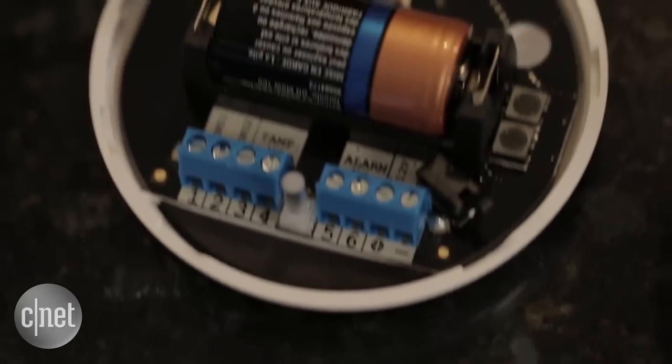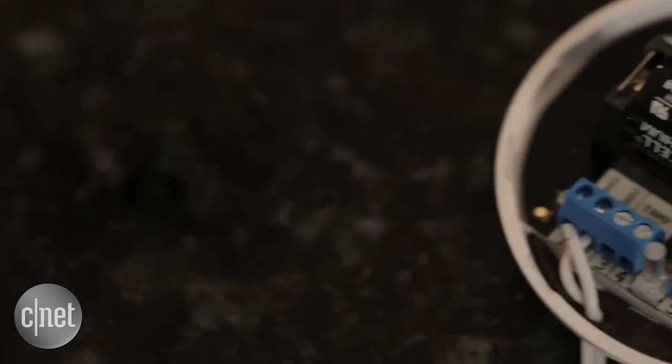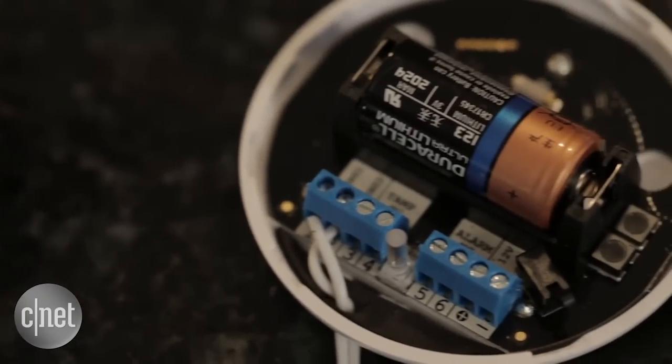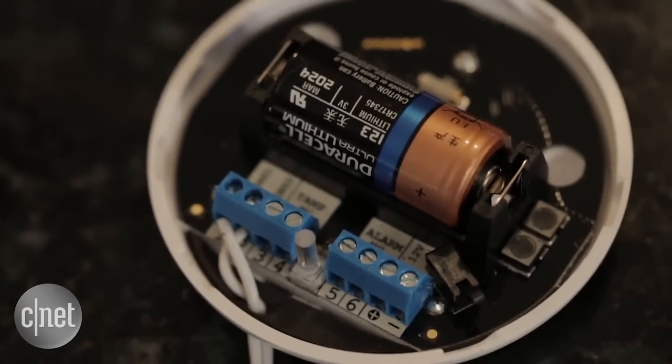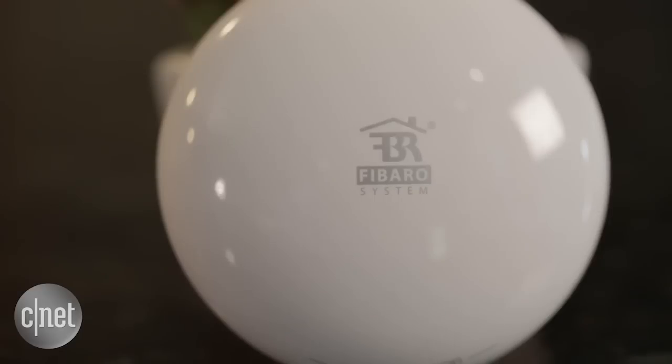The coolest part about this device's design though is the inside. It's a streamlined interior with a single button and a single LED light for basic functions. It also includes a row of terminals that you can wire up to a security camera, a siren, or even an external power supply. This balance means that as a standalone product the FIBARO works well, but also it has really high potential in what it can do for smart home security as a whole.